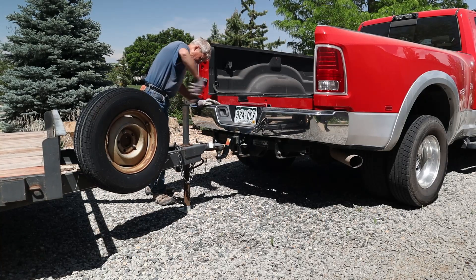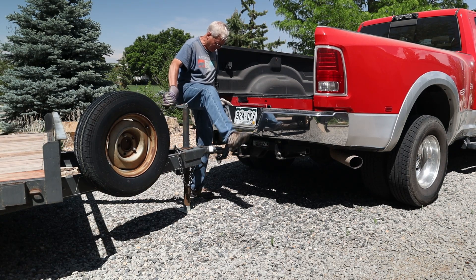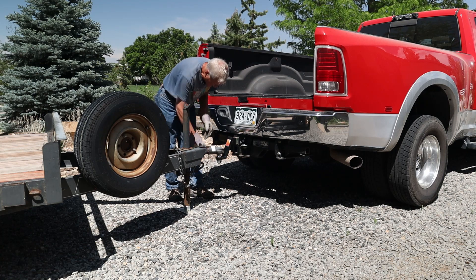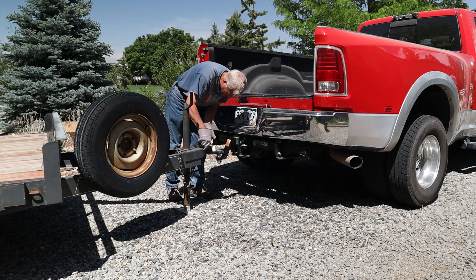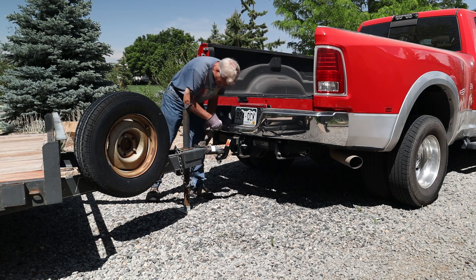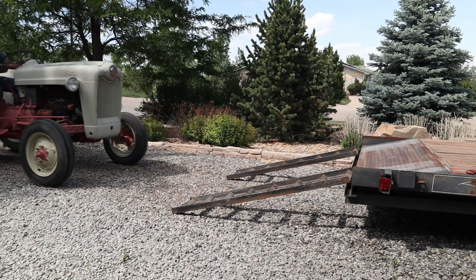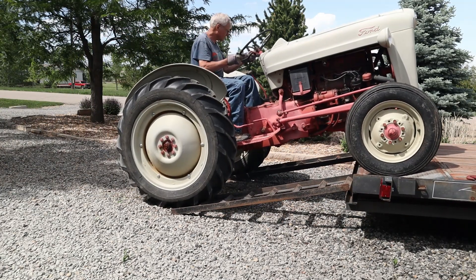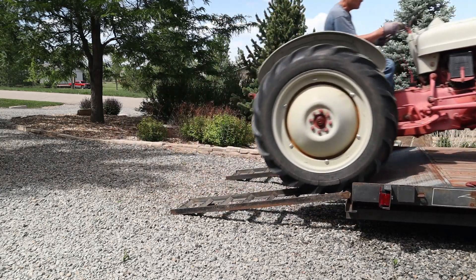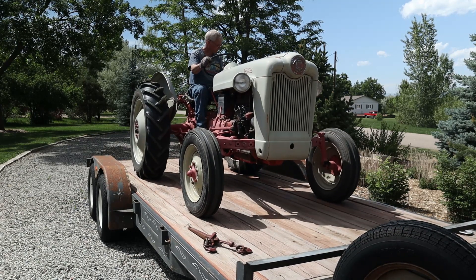Now that I have my calculations, it's time to hitch up my trailer, load my tractor, and get it all weighed. I first had to unload my camper because I also want to weigh the trailer and tractor without my hitch extension, and the trailer will not clear the camper overhang without it — hence the need for an extension. I have a 1953 Ford NAA, also known as a Golden Jubilee, which I fully restored in 1998.